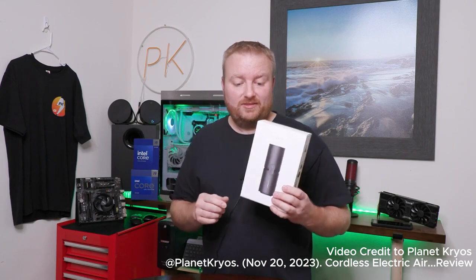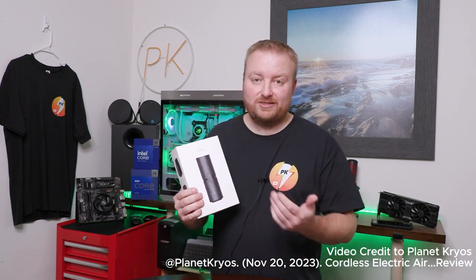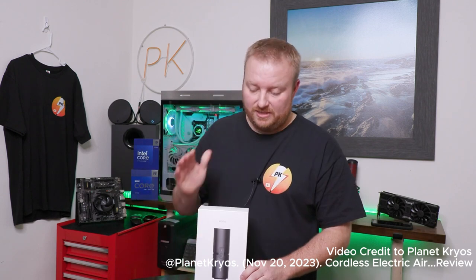This thing impressed me, especially with the blowing capabilities. I think this is more powerful than the other two handheld ones that I have. And it's a vacuum also, so I can get around some little areas — I think that's pretty unique. I'll put a link down below if you want to check it out and maybe pick one up for yourself, a friend, or a family member. The holidays are coming up, by the way.